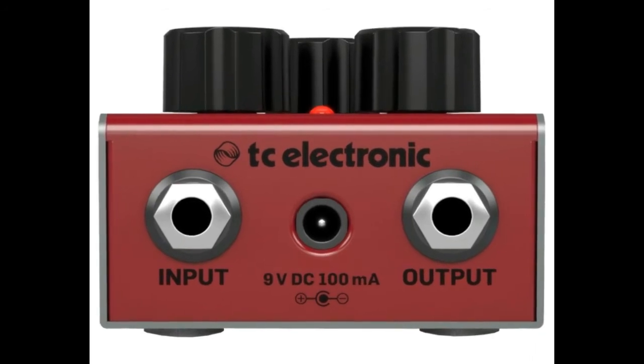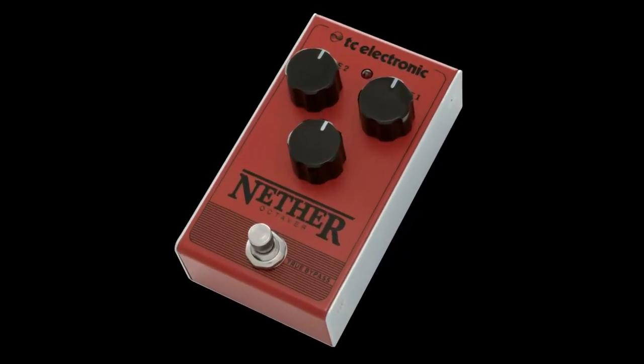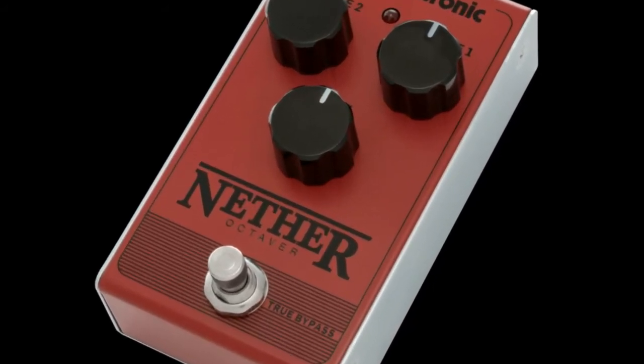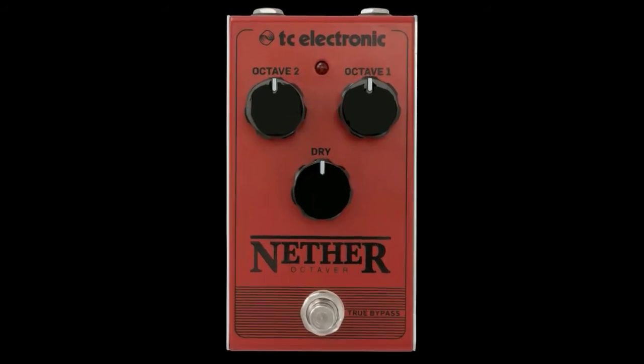Each control knob is designed with rugged edges, allowing players to control the settings with their foot during performances, while the intuitive control layout offers a user-friendly operation perfect for beginners.